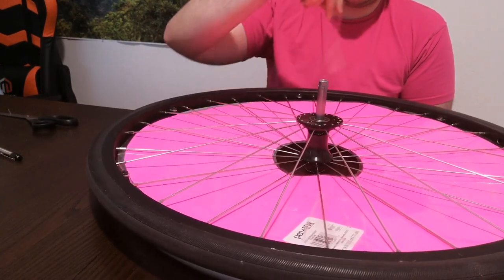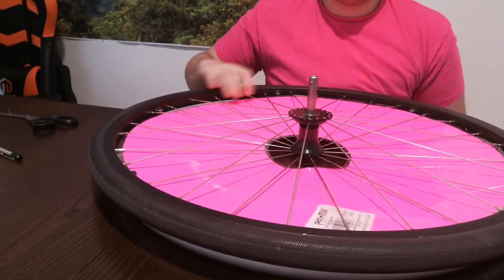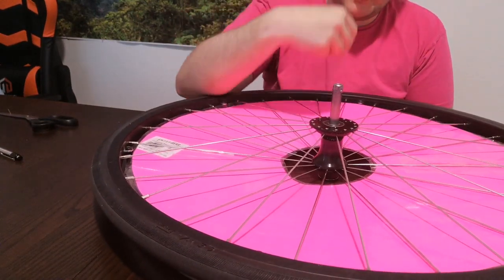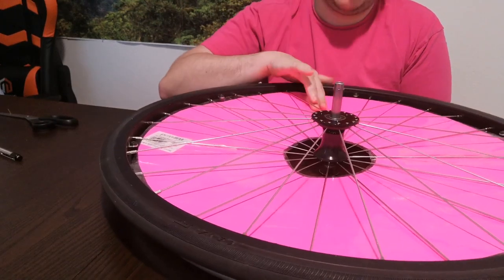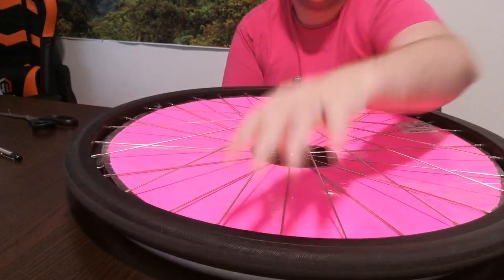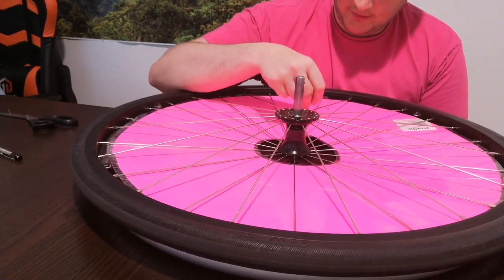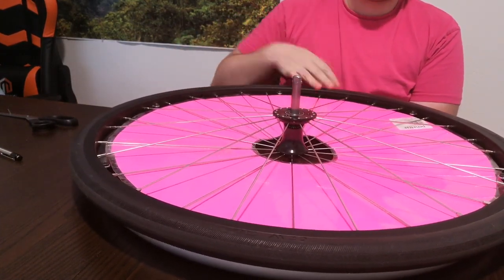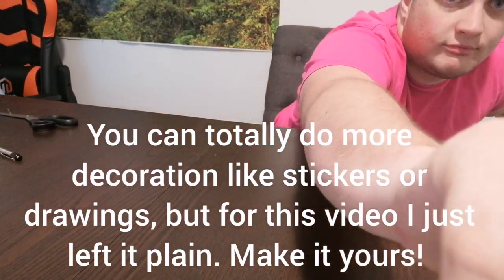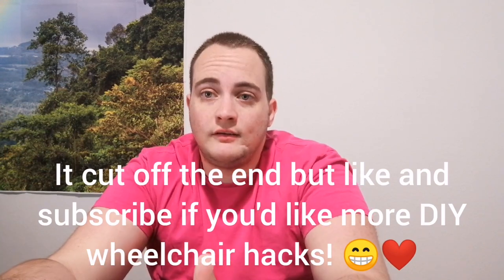Make sure it's pretty much flat. And with that, you are now the proud owner of a spoke guard for less than a dollar. Enjoy! Hope you enjoyed that video. Let me know down in the comments if there's anything else DIY you'd like to see with the wheelchair.